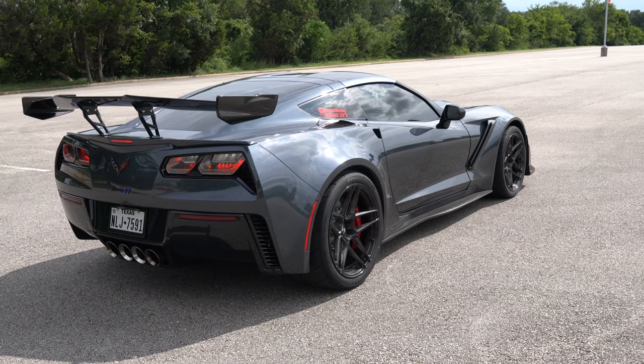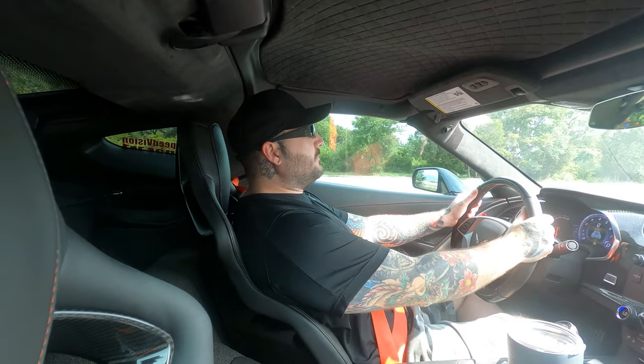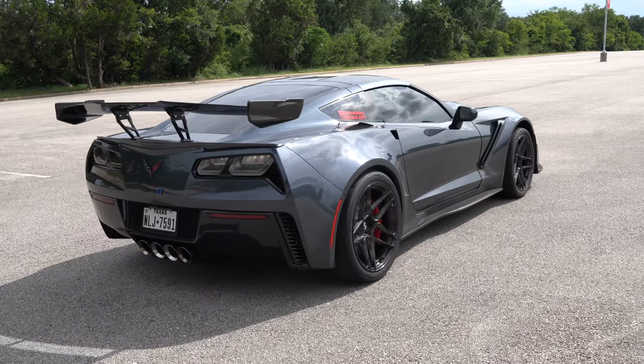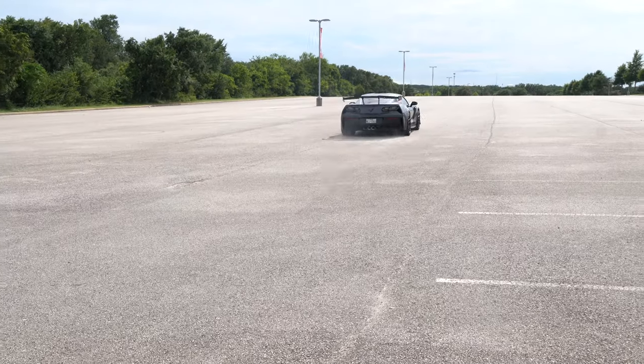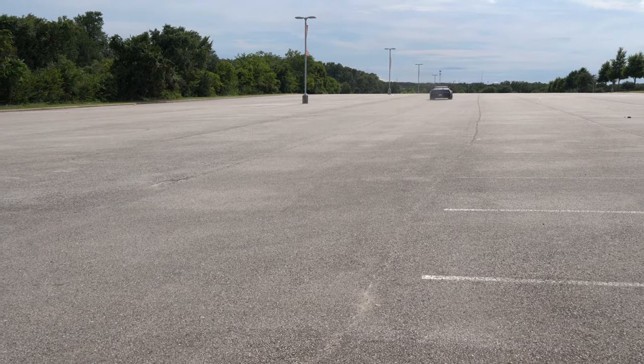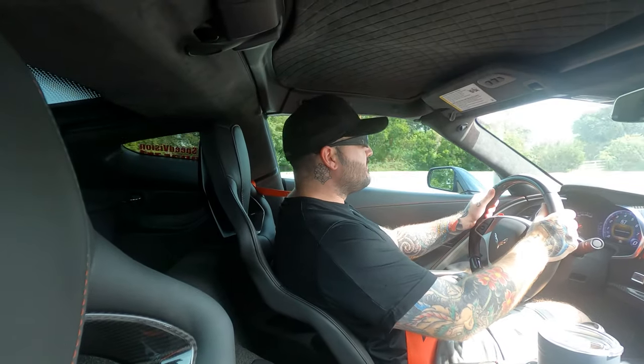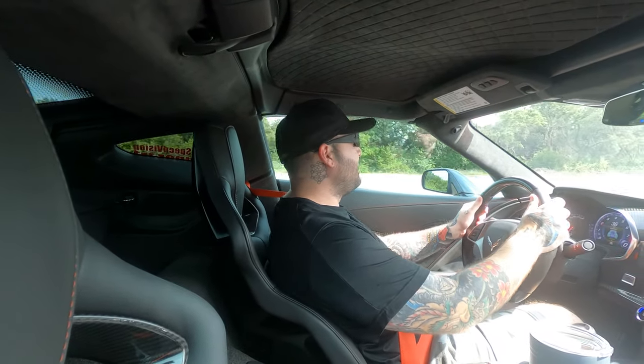Let's go! Okay, now let's get out of here.